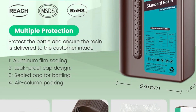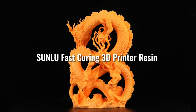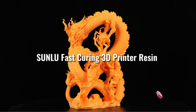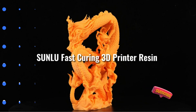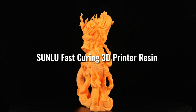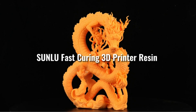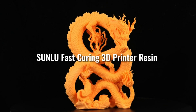During the resin R&D, Sunlue engineers focused on how to reduce resin volume shrinkage during curing to ensure high precision and good stability. They have tried a variety of print settings on different brands of printers, constantly optimizing the resin performance, making Sunlue resin highly compatible and friendly to beginners. Sunlue resin can be cleaned with isopropyl alcohol or ethanol, making it very easy to clean with a smooth surface. The smell is relatively light, and the resin odor will quickly dissipate after printing.